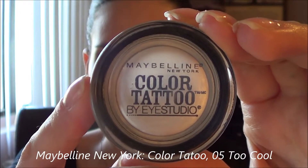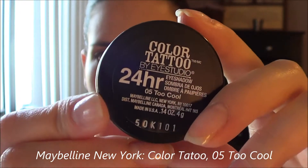I'm using my Maybelline Color Tattoo in the shade Too Cool as a base for my eyeshadow. I'm putting this on very lightly across my eyelids — not only to give it a base, but also because I love the shimmer it gives underneath every eyeshadow I use.